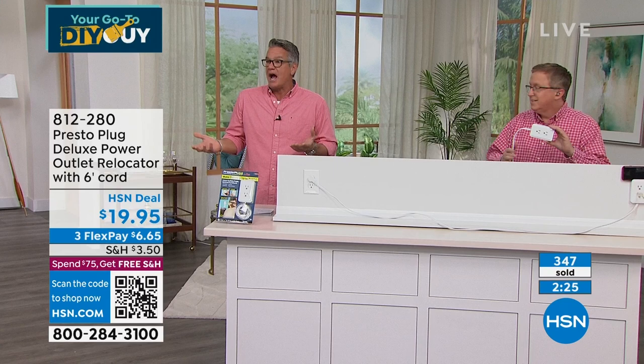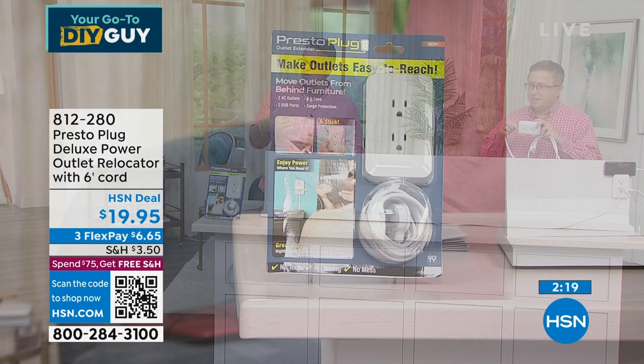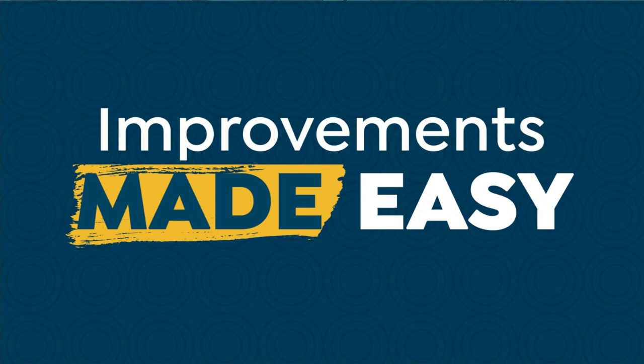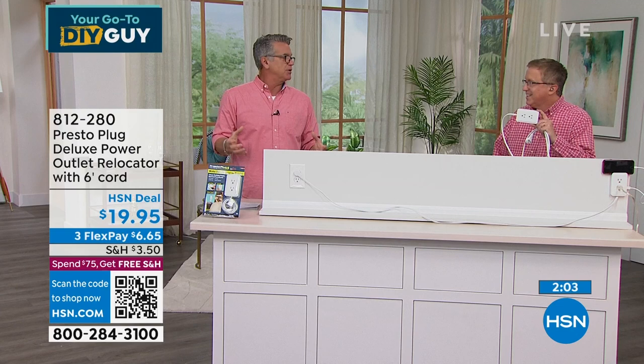All you do is plug it in and put it wherever you want. If you've got a display case or a beautiful armoire and you can't put it there because the plug sticks out the back — just plug this in, move the plug to the side of the armoire, and plug in wherever you want.